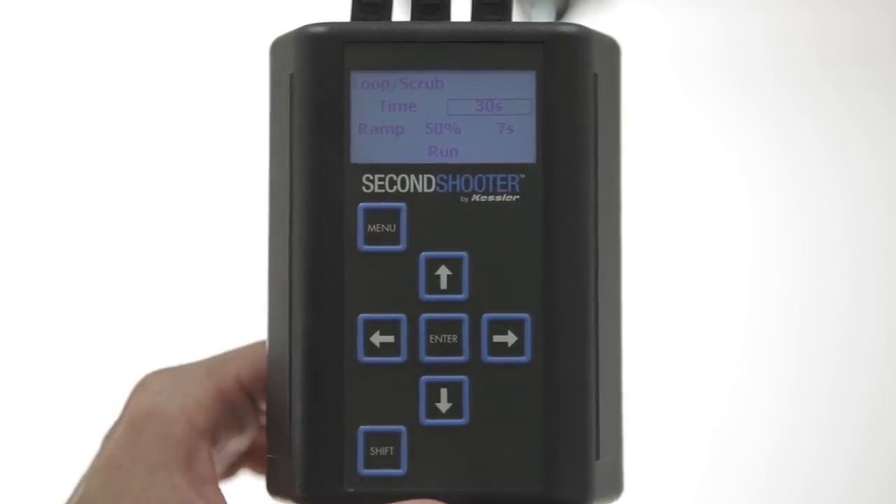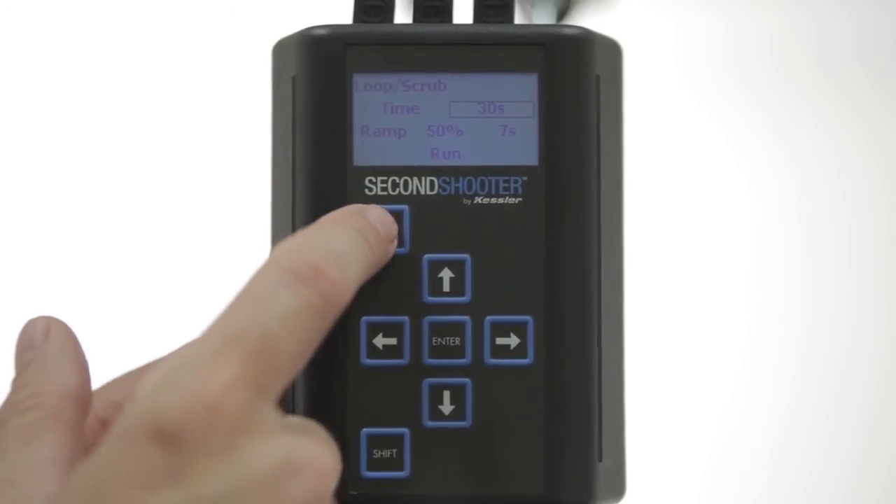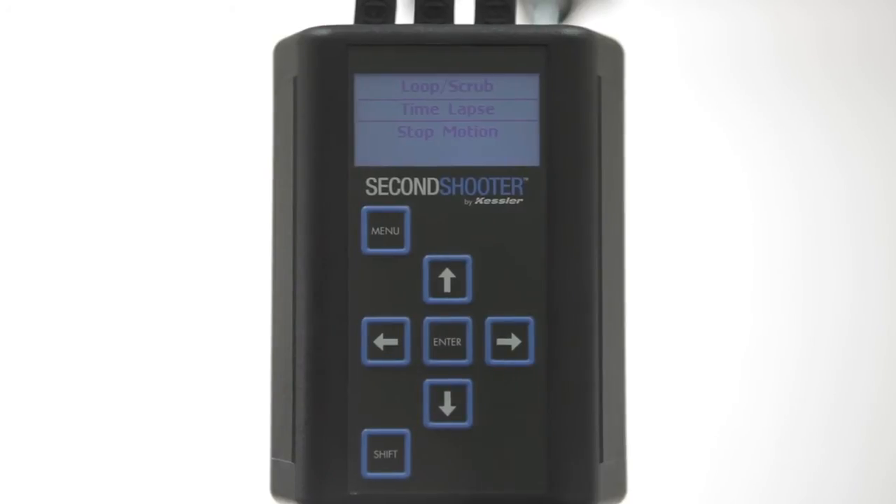Press Menu once to back up to the Adjustment section of the menu, and press it again to get back to the Shooting Style Selection menu. We already have our two-keyframe move programmed. Now we're going to set up a time lapse.